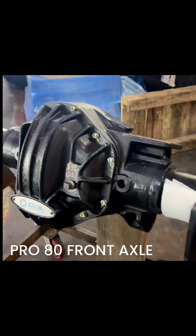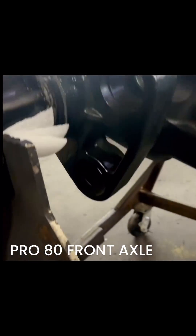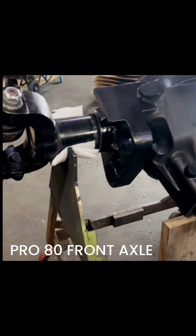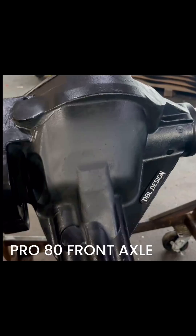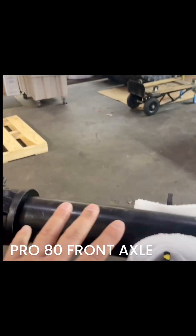This is a Pro 80 housing with a special feature. It has the F250, 350, 450, 550 suspension, including the factory versions from 2017 to 2025. And then we have a six wheel drive adapter ready for it to attach the gear over. And yes, it is in fact our differential. And we have three quarter wall housings with all Ford factory inner axle seals.